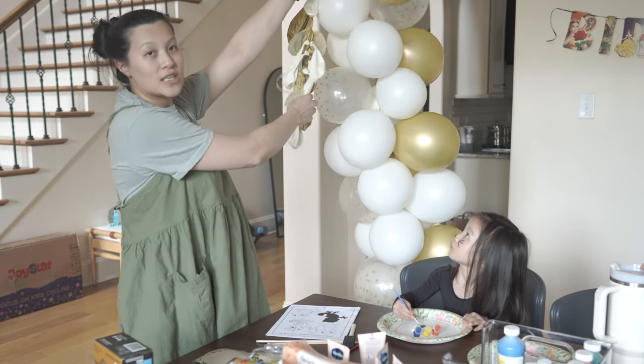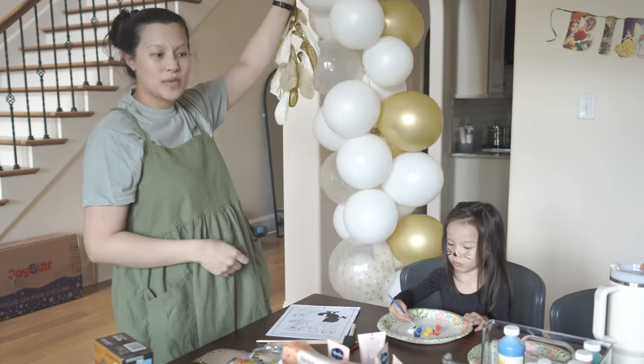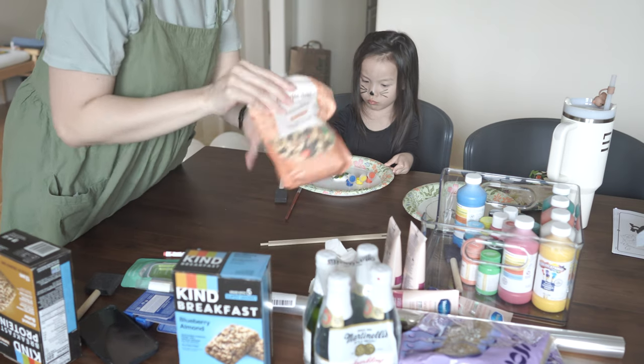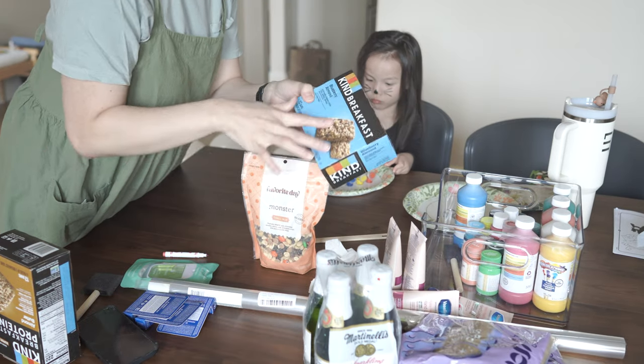This is the balloon garland from Aspen's birthday last weekend. I was in the process of taking it down but I decided to repurpose some of the balloons and make the gifts. Aspen hung out with me while I was making these and she's just so funny with her facial expressions. She's really coming into character and we are just loving it.